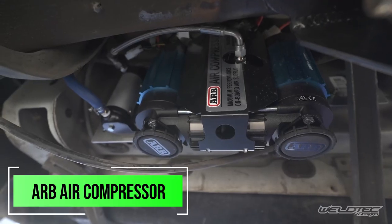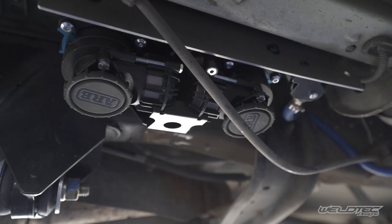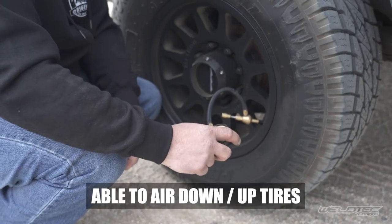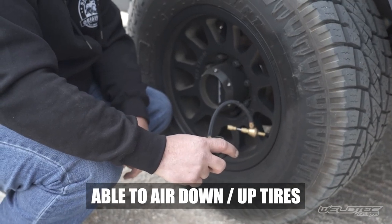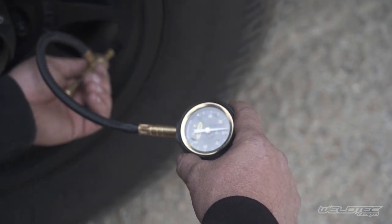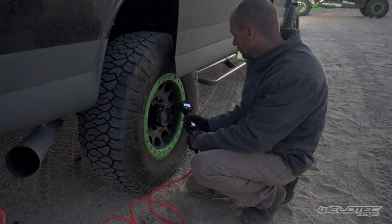We also put onboard air on this with the ARB compressor. It gives you the ability to lower your tire pressure when going off-road. This couple wants to go off-grid, have fun, and go in the dirt — they can lower their tire pressure and then air back up again, as well as inflate accessories like bike tires, paddle boards, and whatever else needs air.